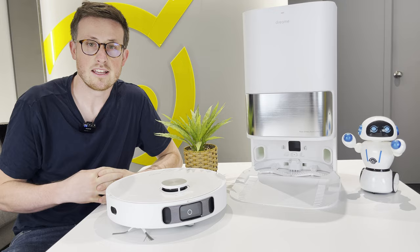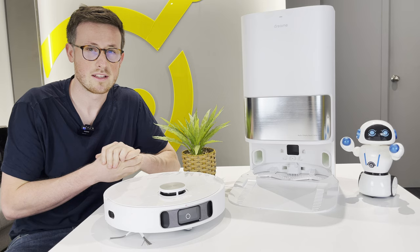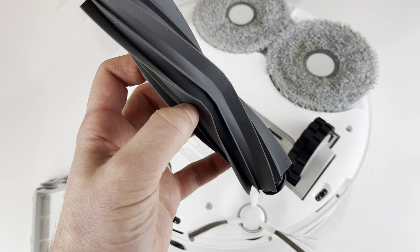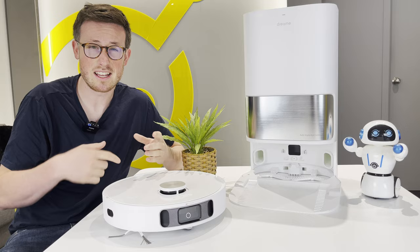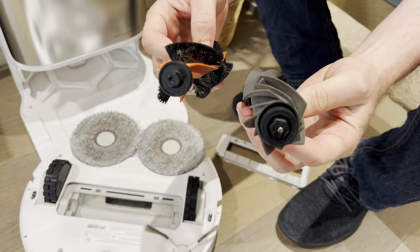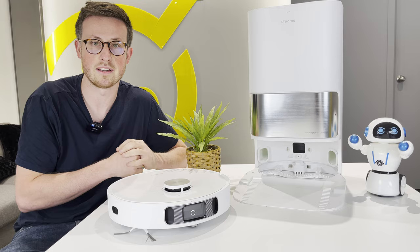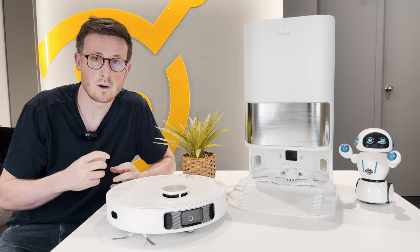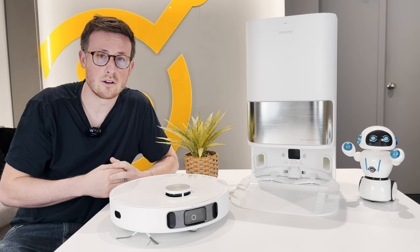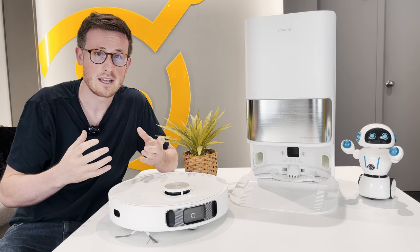Despite this being Dreamy's flagship and premium robot, it doesn't actually do quite as well on carpet as some other models. This is mainly down to the fact that it has a fully rubber brush instead of a bristled brush. This is both a pro and a con — the rubber brush won't get as much hair tangled around it, so you gain a lot of convenience, however it won't be quite as good on carpet. It's interesting to note that the Z10 Pro brush does fit in this robot, however you won't then have the comb which detangles hair while cleaning. One of the biggest cons is that the mop, while it raises 7mm, does still slightly drag on the carpet. It doesn't apply any downwards pressure so the carpet doesn't get wet, but if you have light-coloured carpet in particular, you may want to be mindful of this.